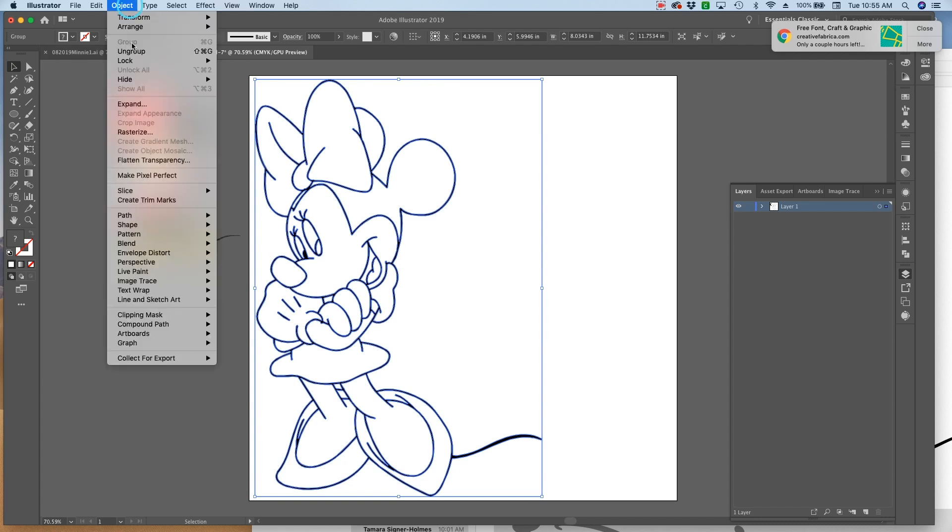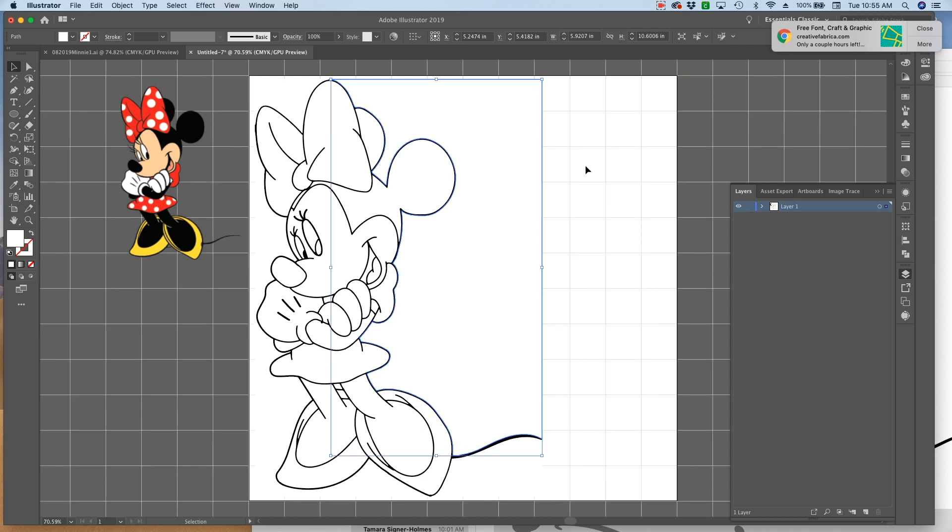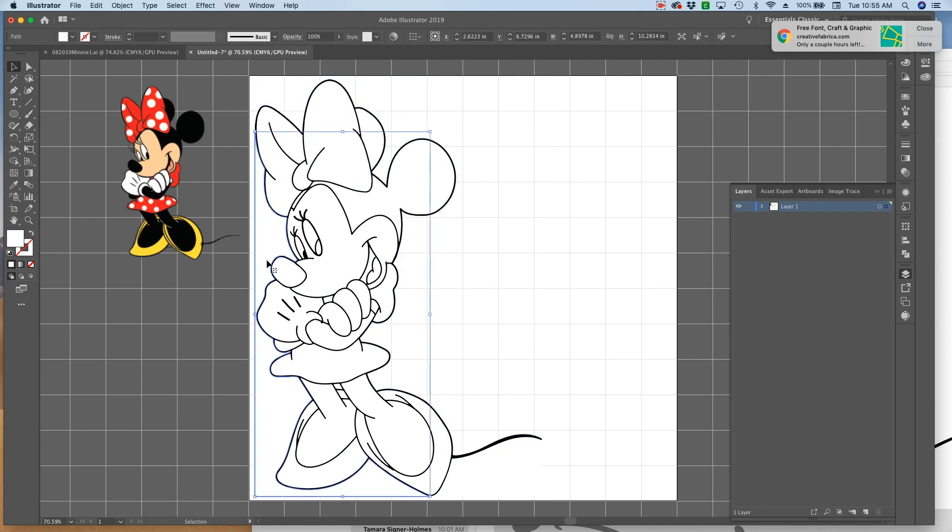Next, I want to go to Object, Ungroup so I can get rid of some parts and change the colors. I'm going to hit Command-Apostrophe to get a grid behind here so that when I delete the white background pieces, I know they're gone. Then just select those white pieces with your black arrow tool and hit Delete. I'm going to get that one between her legs because that should be a see-through spot.